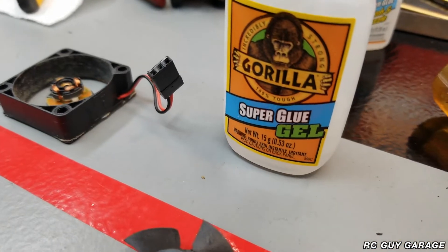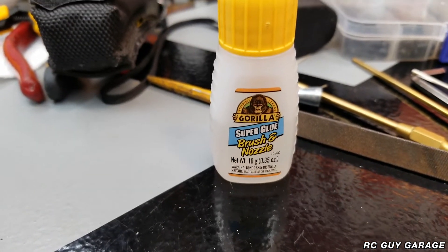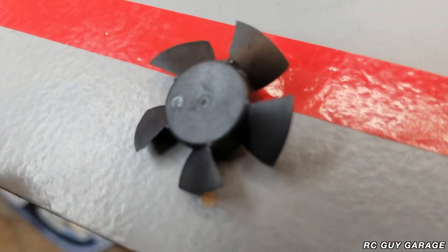You know, you put your car away, you think everything's all set. You go to take it out for the next run and you find a broken fan blade that's ruining your day. So anyways, let's just super glue that. I did end up using my super glue gel there because my other stuff has a brush on it. This stuff actually seemed to work out pretty good.